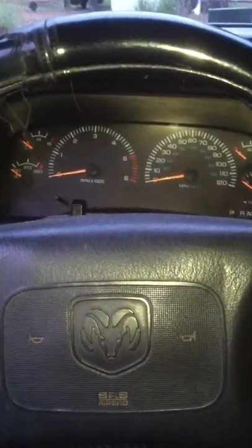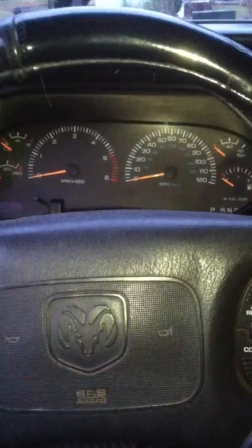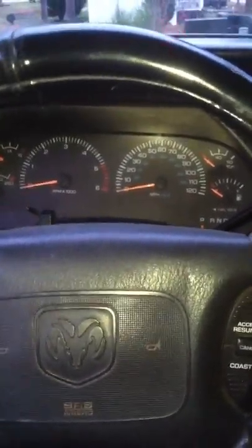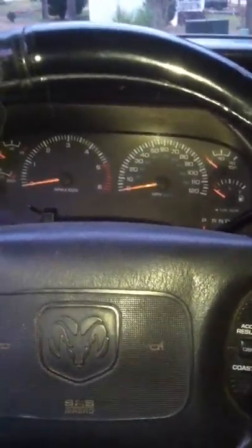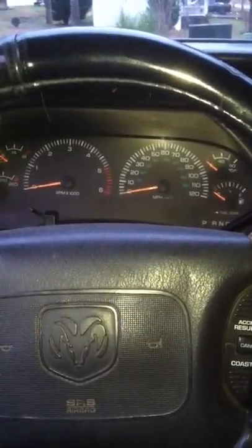You want to park on a flat level surface. You can see my steering wheel isn't exactly straight, but when you park your truck and cut it off, you want your steering wheel to be straight. And once you get that done.